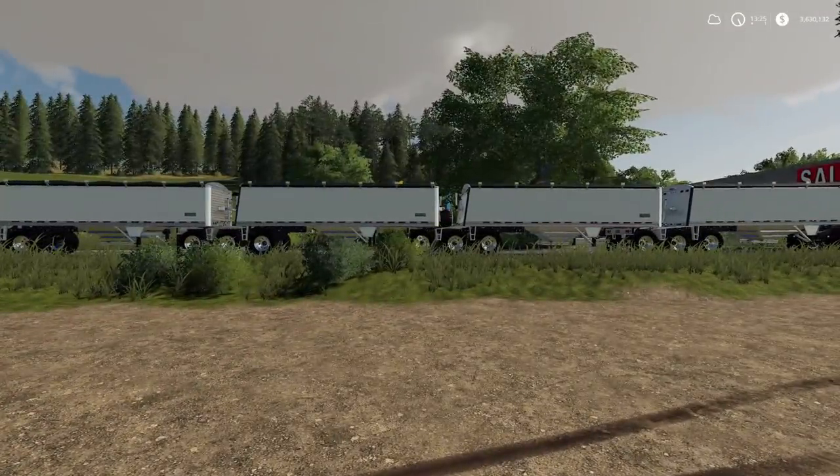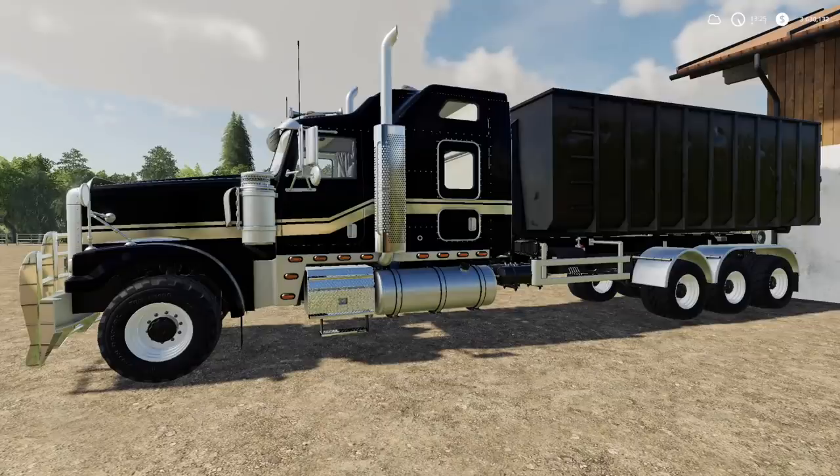It's essentially two tippers that you have to buy together, but you can make a really cool road train. Good luck not getting stuck though!